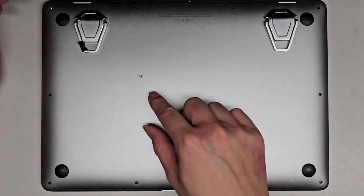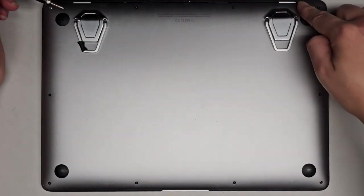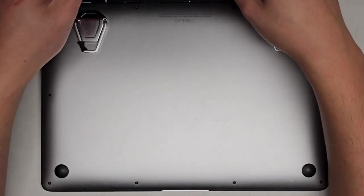You want to keep the screws in order. The way I do that, I put them flat side down on my desk in the pattern I remove them. So we have four here, one on the other side, and then four more here.